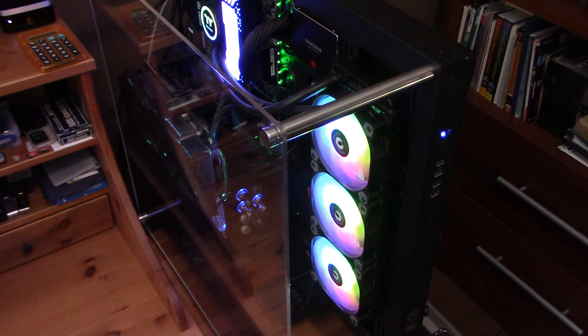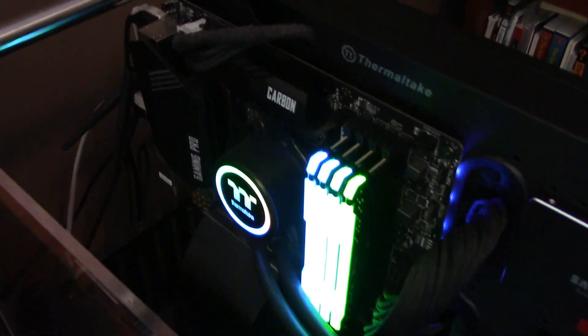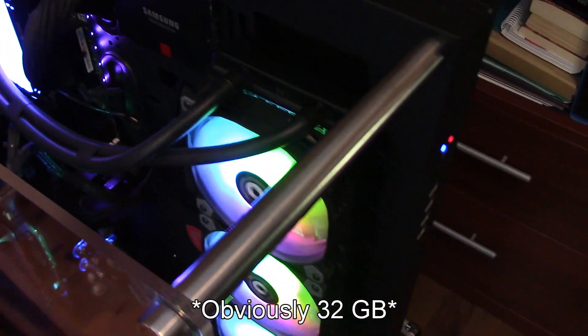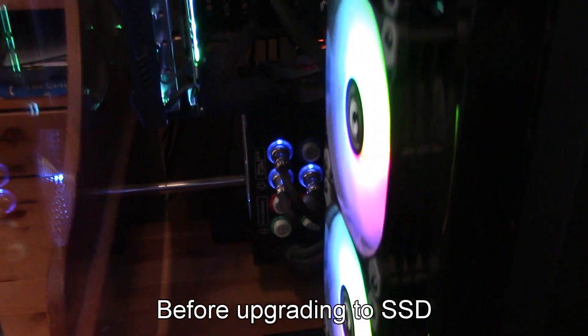This is actually in my playlist PC upgrade. Ryzen 5 processor in a Thermaltake Core P5 case. Water cooling. 35 gigabytes of Corsair RGB RAM. 4 terabytes in 5 SSDs. I have a 1 kilowatt power supply. At the time I had like 5 hard drives, I needed a lot of power. I have a decent Asus graphics card.